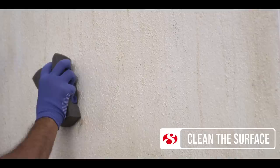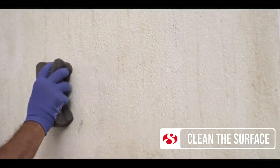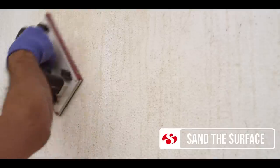Say goodbye to these worries by following this simple application process of Ultra Shield. First, ensure that the surface is free from dirt, dust, grease, etc. Make sure you remove all the loose, flaked coating and residue by brushing and scraping.